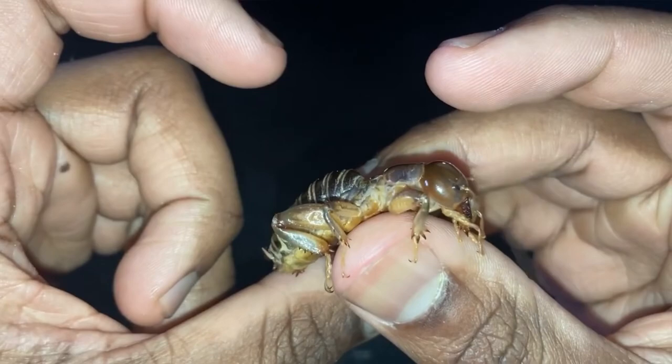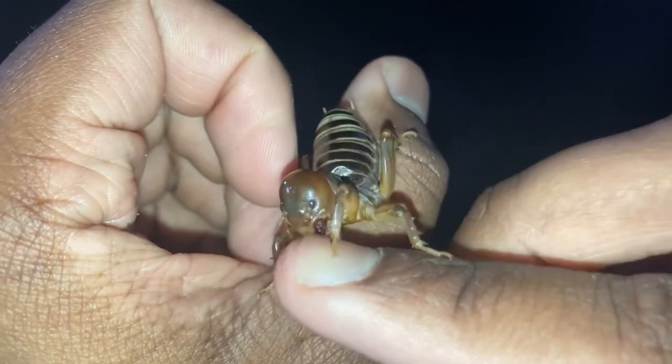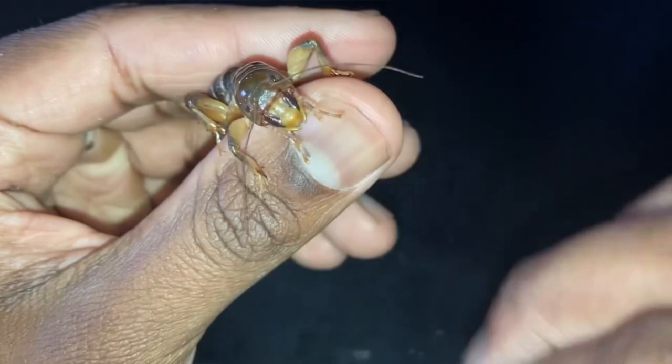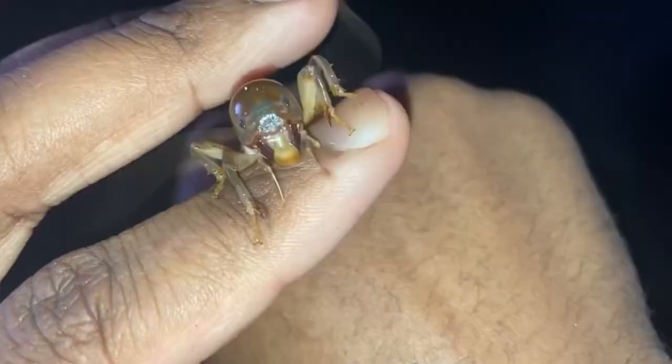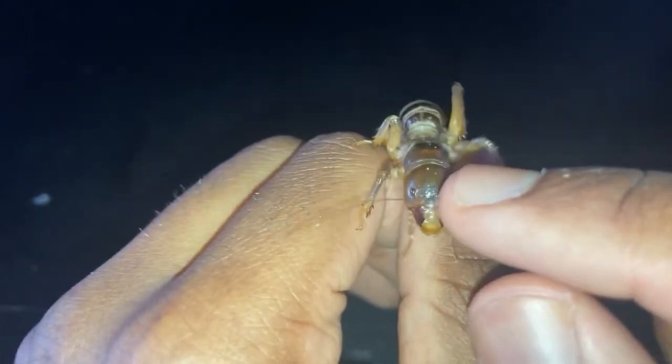These insects are mostly nocturnal, and during the day they spend most of their time underground or under some type of natural debris such as logs or rocks. They're incredibly good at burrowing under the soil. On their legs, especially their forelegs, they have spurs sticking out that aid them in sifting through the soil — as you can see those little spikes.